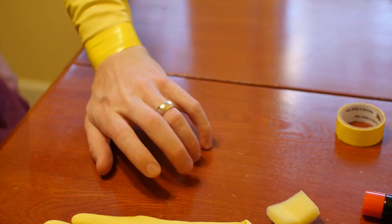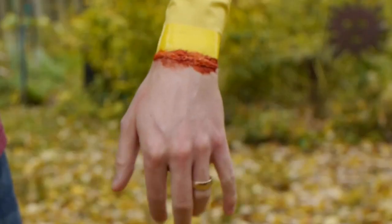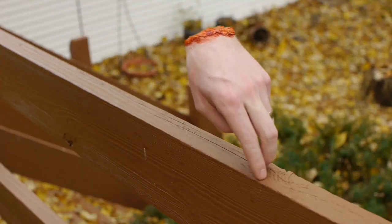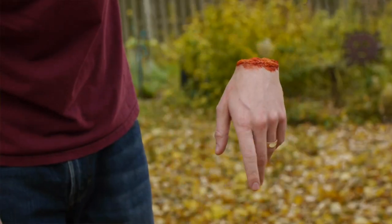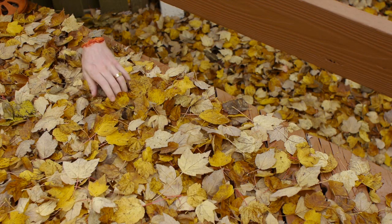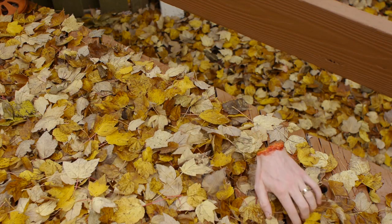Instead of making my hand disappear, we could also use this technique for a severed hand effect with some yellow tape and a little gore. It's a pretty quick and simple effect. Just watch out for shadows, which won't match up with the backplate. Having multiple lights will help eliminate shadows and produce a cleaner image that's easier to key.